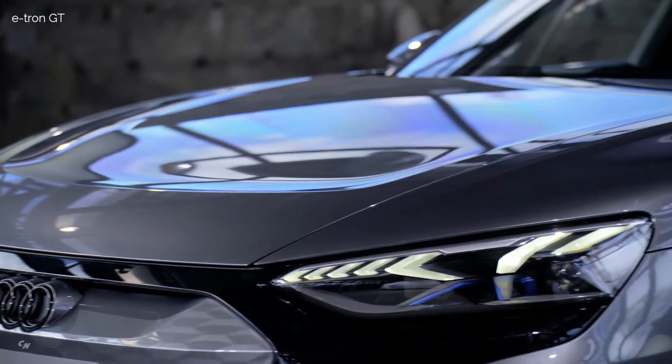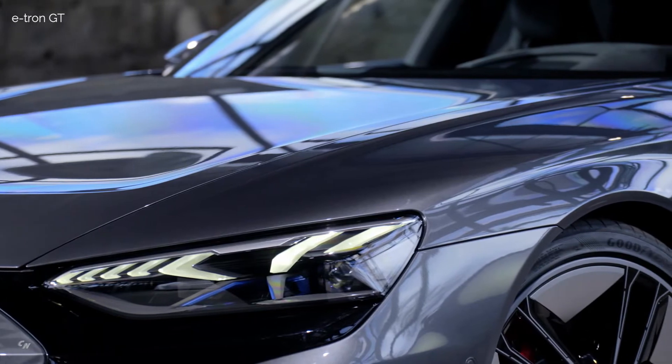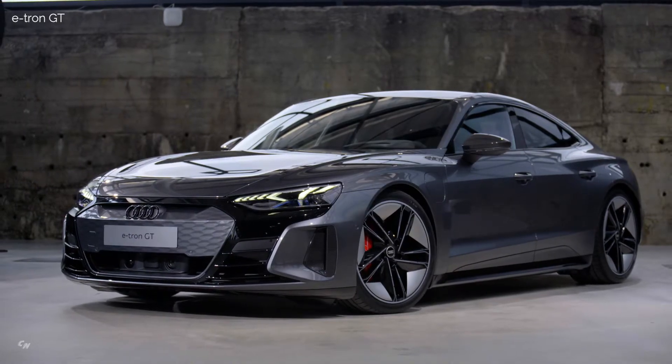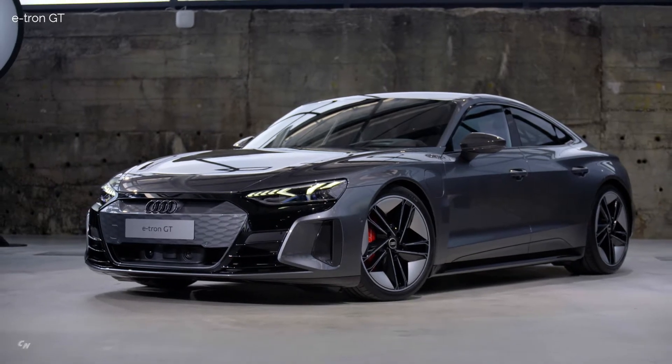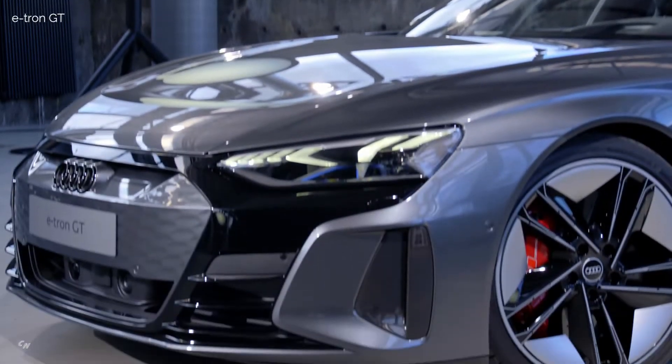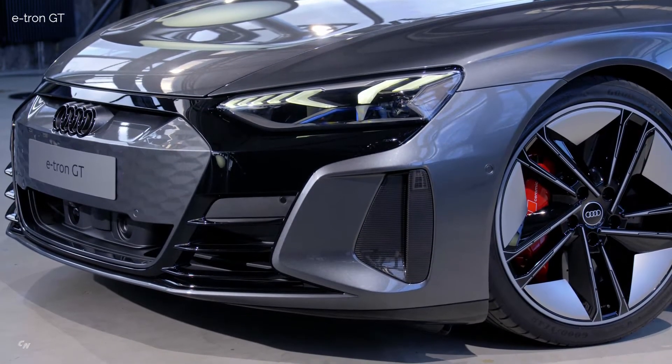The 4-door e-tron GT Coupe is a Gran Turismo with dynamic elegance, and an Audi such as the world has never seen before. The e-tron GT is powerful, sporty, confident, and emotive. It reflects all the passion with which Audi develops and builds cars.